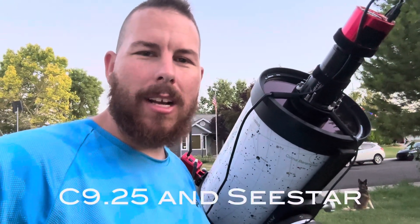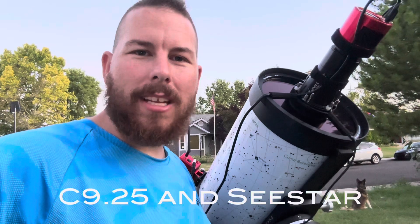We're going to be utilizing my nine and a quarter with the Hyperstar right here, and we're also going to be utilizing the Seastar. The price difference between these two is vast — it is roughly $5,000 versus $500. So it's going to be a really interesting toss-up to see which one is the winner.